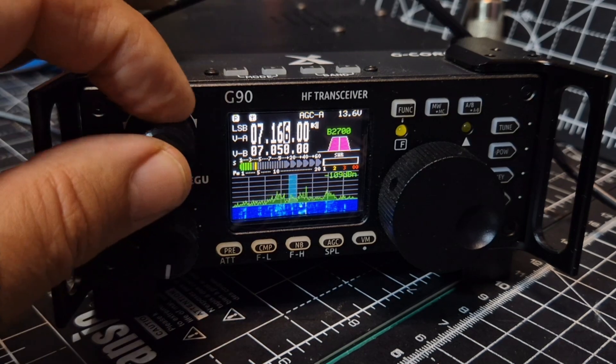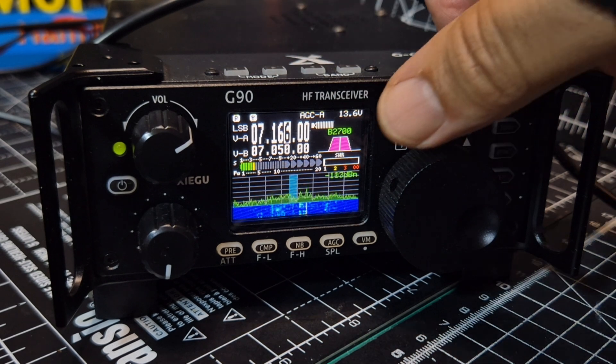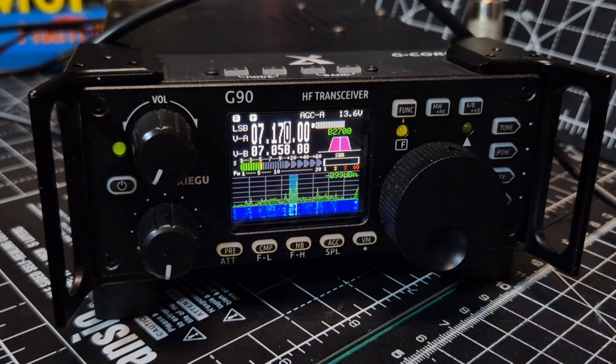So here we are at the radio, just on 40 meters — looks quite busy actually. It's a fantastic little scope; I know it's small but it's very detailed. Just using the internal speaker.